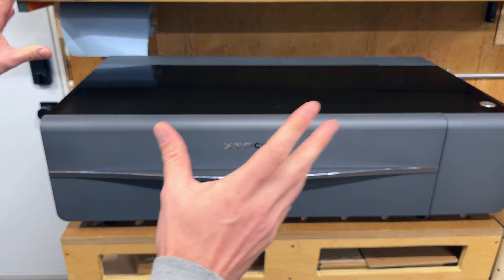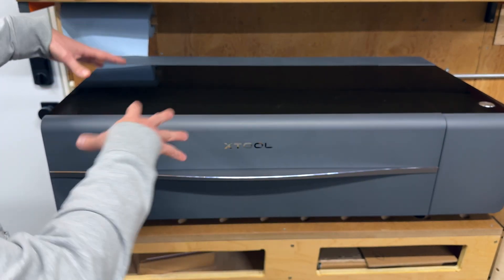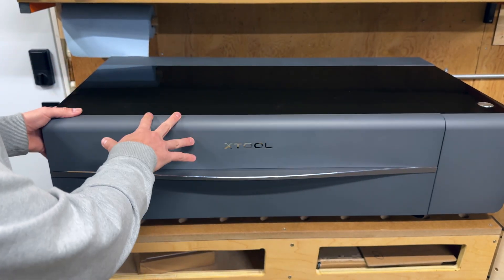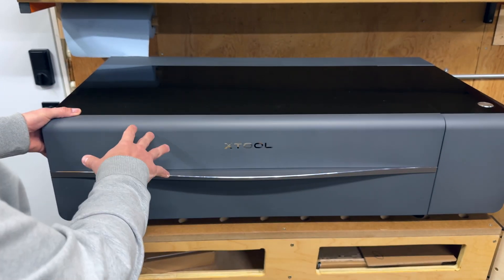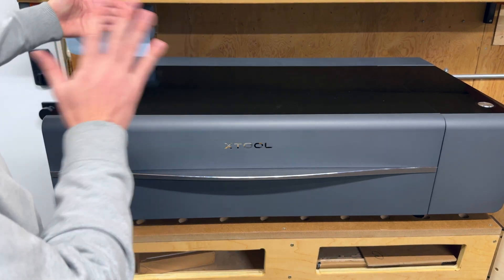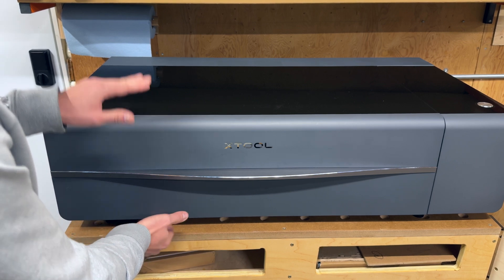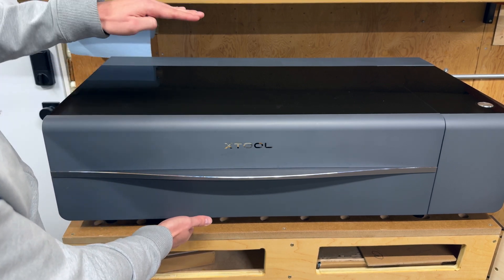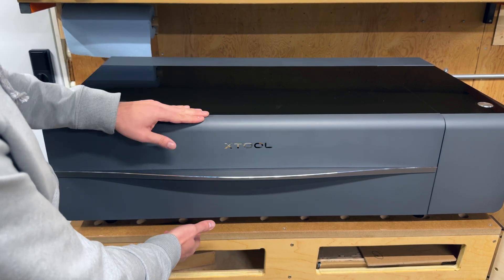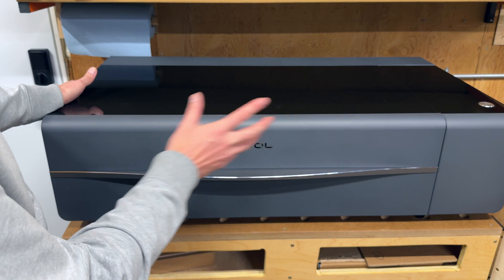Moving to the P2, we have a much physically larger unit. It is a thousand millimeters wide, but it does have an integrated air assist — so with the S1 you have that external air assist to find a place for, meaning a thousand millimeters wide isn't as bad when you factor that in. It's 600 millimeters deep — again, there are some hose connections off the back so you lose a little depth. It's 270 millimeters tall, and when you add the riser base it adds roughly another 200 millimeters. This also weighs 45 kilograms — more than double the weight of the S1.